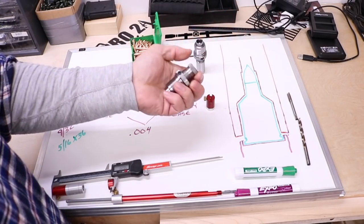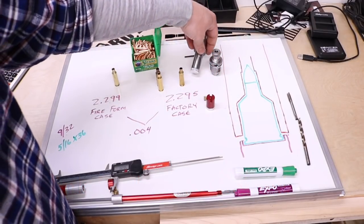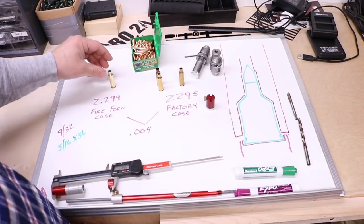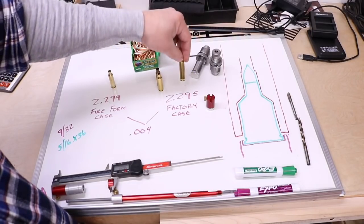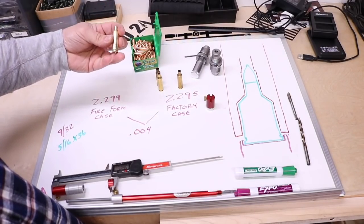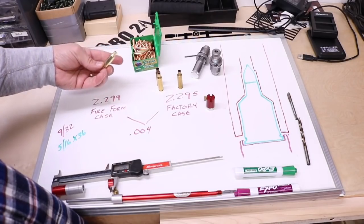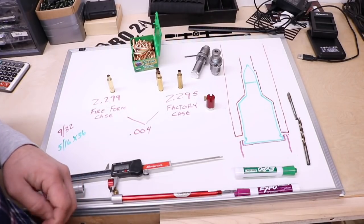We took a Redding body die for the Creedmoor and the Lee Collet die just to tighten up the neck a tiny bit so it wasn't horribly sloppy - so it slides in and out nice with a little bit of tension but not too much. Using the factory overall length case for the Creedmoor I get a number of 2.295. I made my own case by bumping the shoulder back two thousandths, and I come up with 2.299 with my fire-formed case. That's the case that gives me the best accuracy for load development on the Creedmoor, and it's a difference of four thousandths.